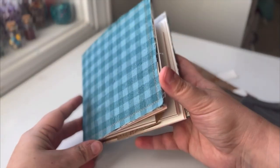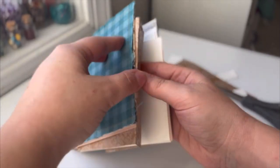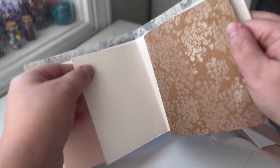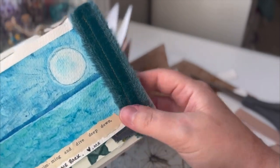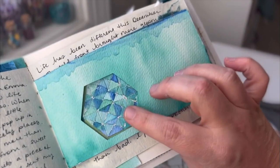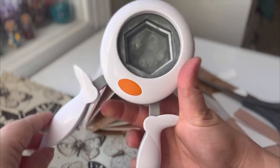Once you have everything in there just how you like it, now is the opportunity to put some little punch holes in it if you would like to, or little tabs — anything you would want to add. You can sew on fabric, you can sew on ribbons, you can really take the time to personalize it however you want, or you can do this while you're creating it. Now is a good time to go ahead and punch these kinds of things out if you choose to.